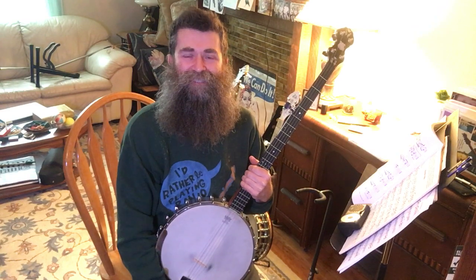So that's our lesson for today. Keep on practicing. Take your time. Be patient with yourself. Make a beautiful sound with your banjo, and I'll see you next time.